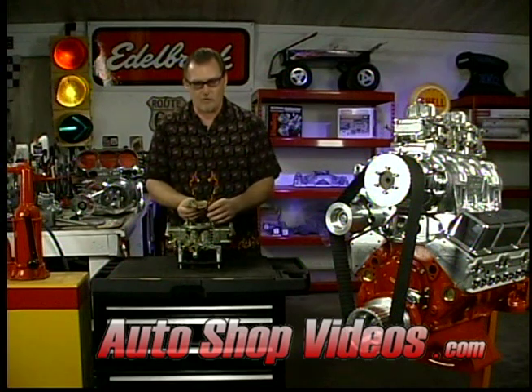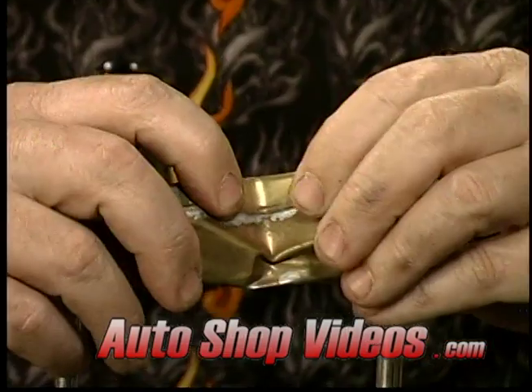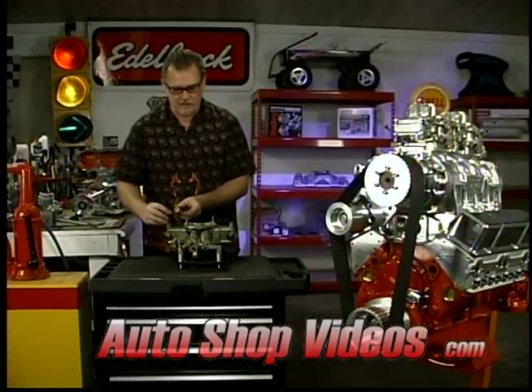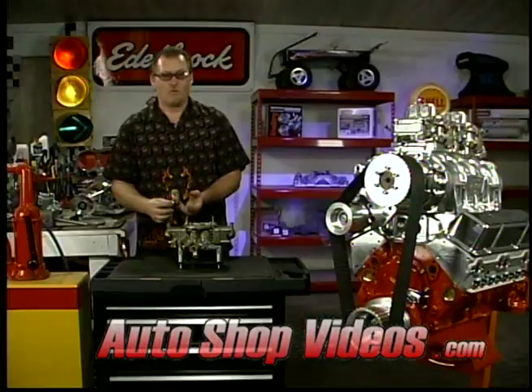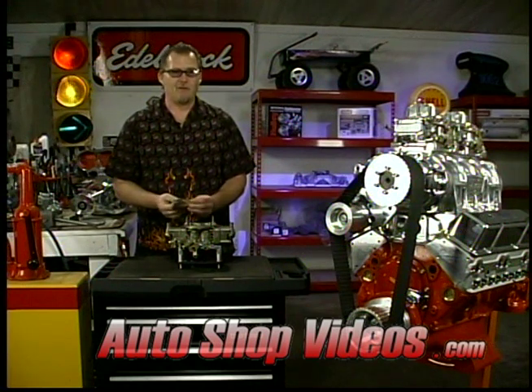Just like a submarine going down too deep underwater, they implode — and that's what happened here. So much pressure got in that it actually squished this thing in, and what that does is it screws up the fuel delivery inside the float and changes its buoyancy — they just don't work. If they wanted them to look like this, they'd make them that way, and they don't come that way from the factory for a reason.